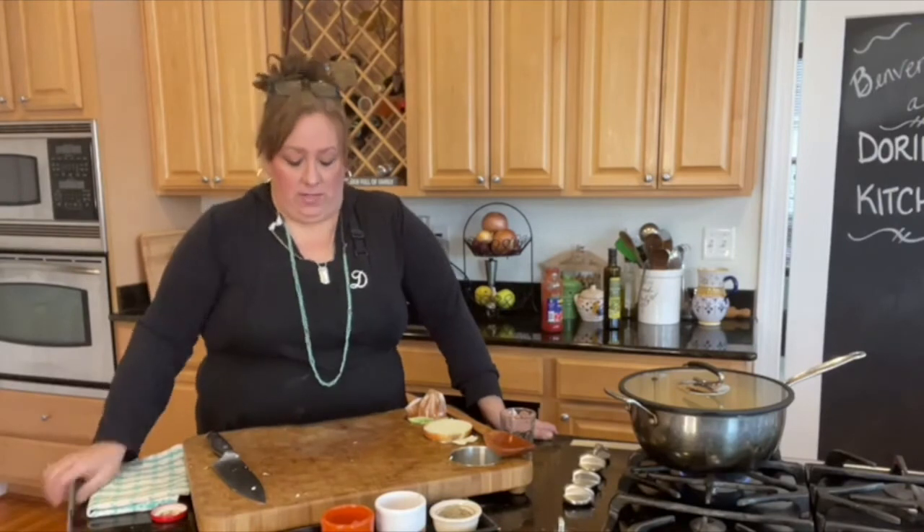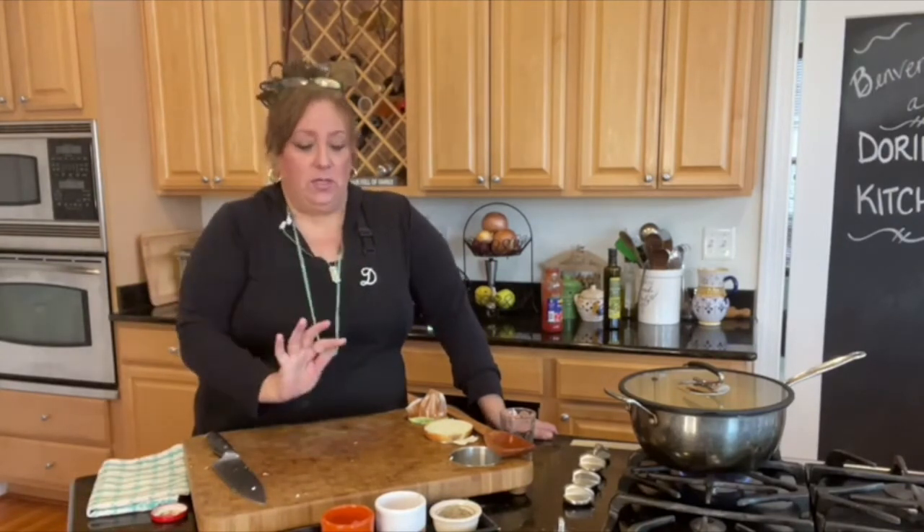I just want to show you how good it is because you can't taste it, so this is taste-a-vision — not smell-a-vision, taste-a-vision. This is so good. Today's St. Patrick's Day, so even though I did it yesterday, I'm wearing my green necklace.